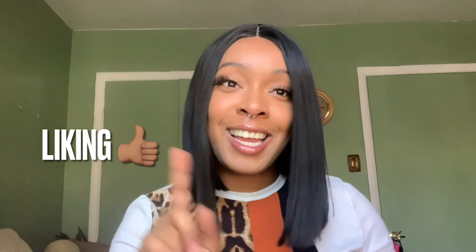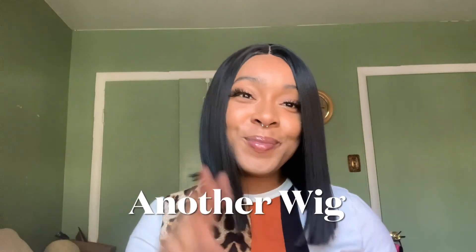Thank you so much for watching my video. If you would like to check out this wig for yourself, I will leave the information down below. And as always, continue to support your girl by liking and subscribing. I will see you next week with another wig. Bye!